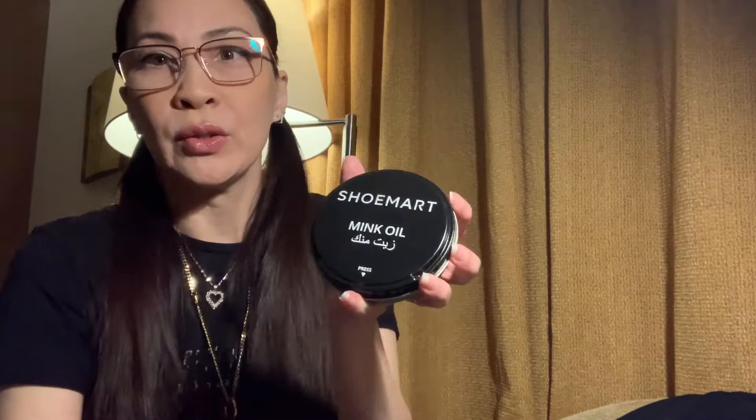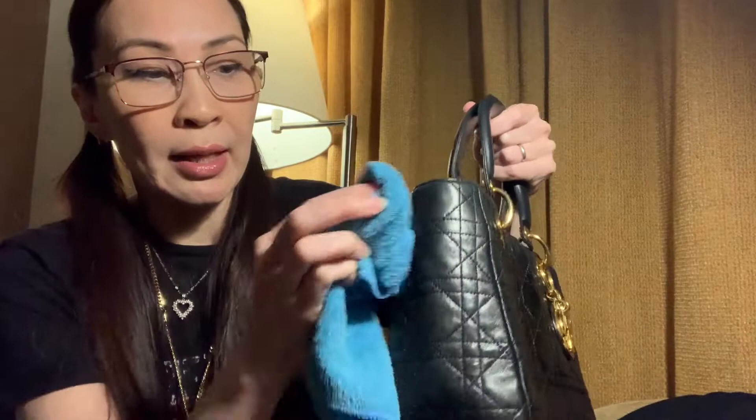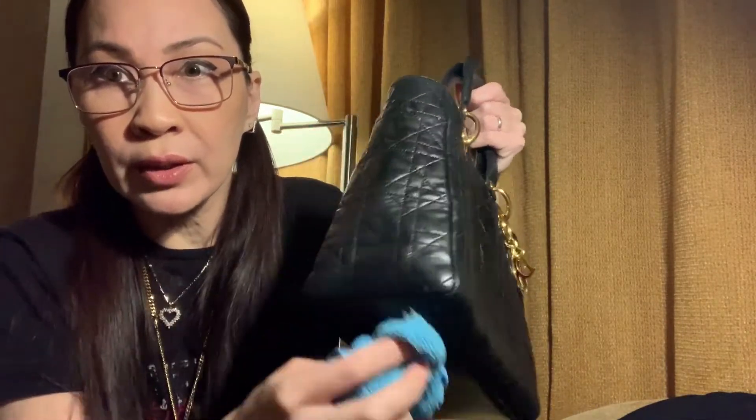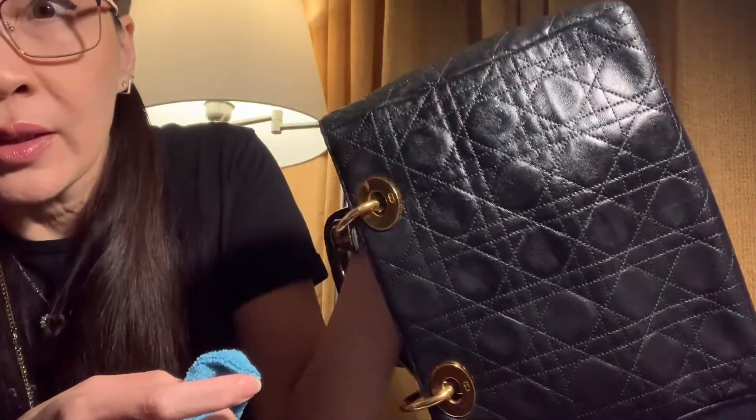Now I'm going to use the mink oil and a polishing cloth to give the bag a shine. A lot of old leather bags, if you don't maintain them, will smell and start cracking and drying up. By using the balm you give it nourishment and moisture. Just wipe generously all over the leather and you can immediately see a shiny sheen to it — you can see the difference it makes.